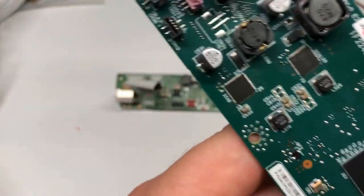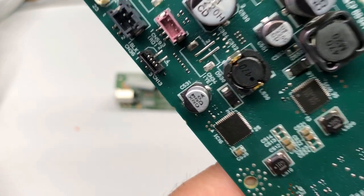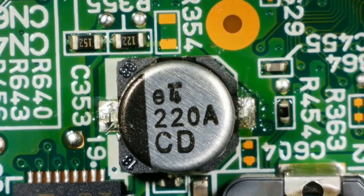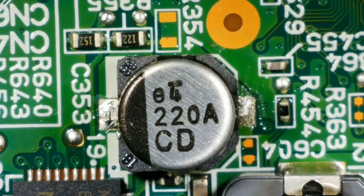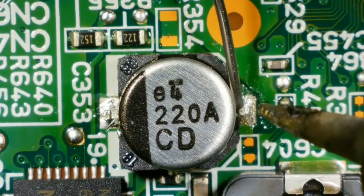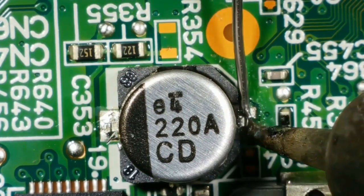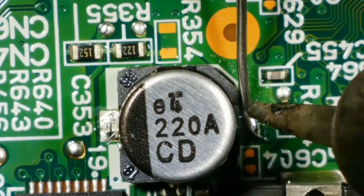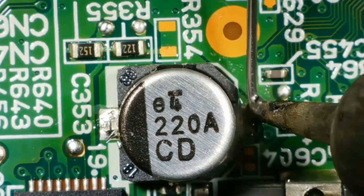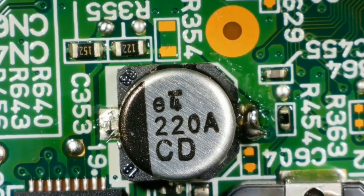I just covered how to test and find the replacement parts. Now Abby is going to show you how to take it off. Hey guys, it's Abby here. I'm going to show you how to take off this SMD aluminum capacitor. This is the way I find easiest — it requires just one soldering iron.